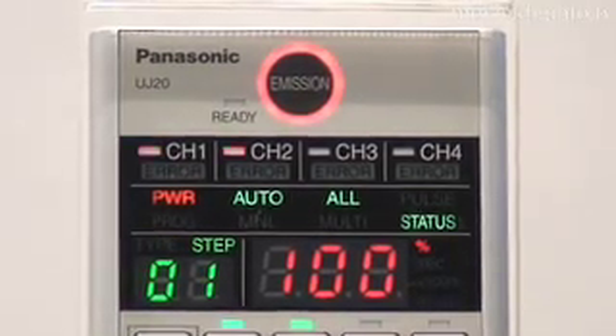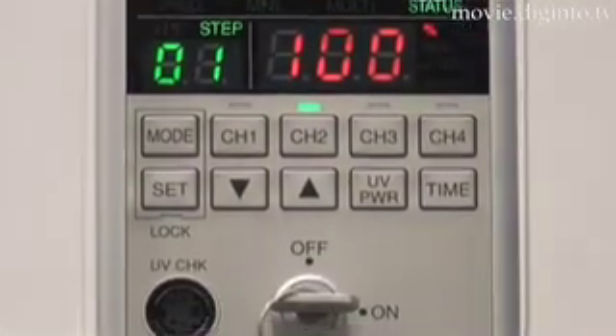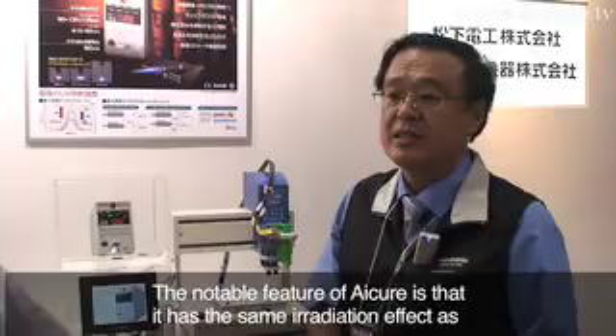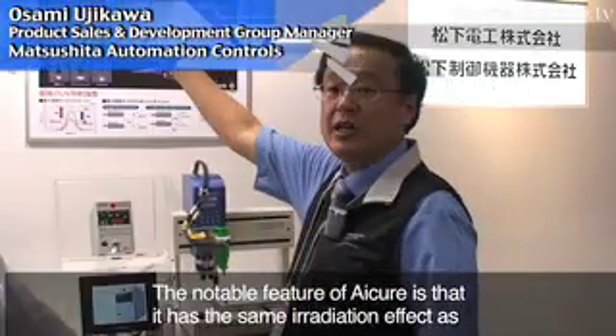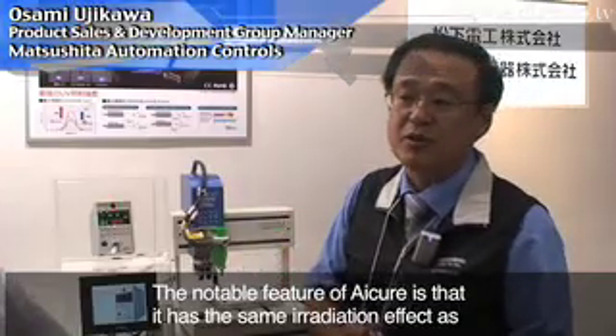developed by Matsushita Electric Works, is a compact version of their ultraviolet curing system, with enough radiation power even in a large radiation area. The most important feature is 8000 mW per cm².